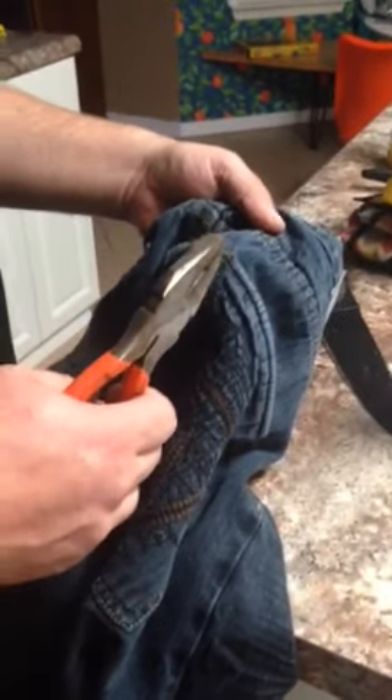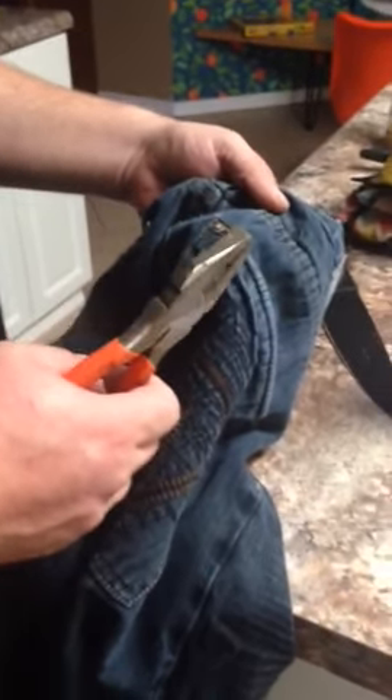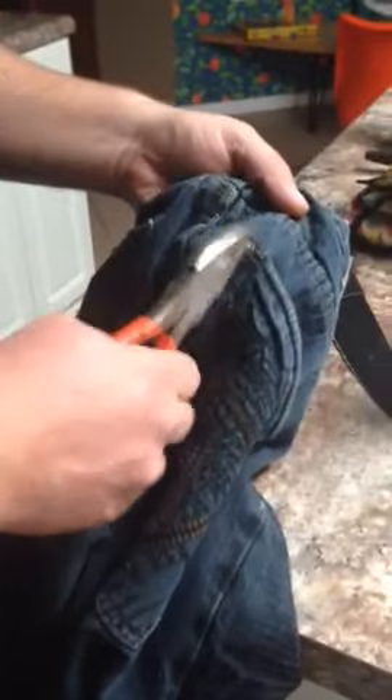Howdy doody peoples. This is how you remove rivets from jeans. See your rivet here? You get some pliers like this.